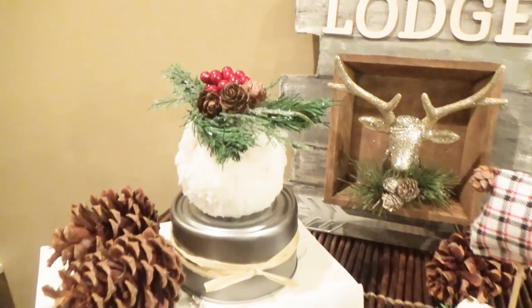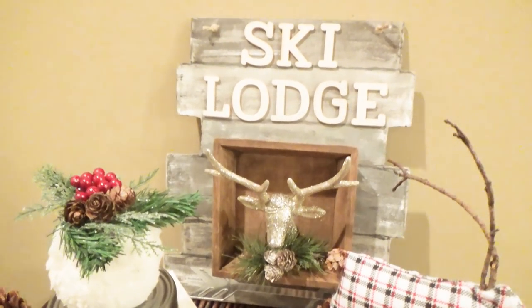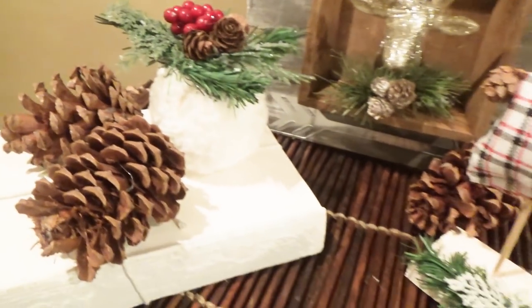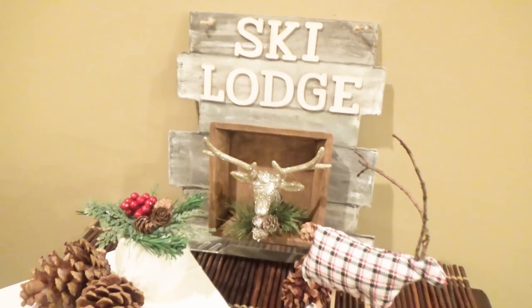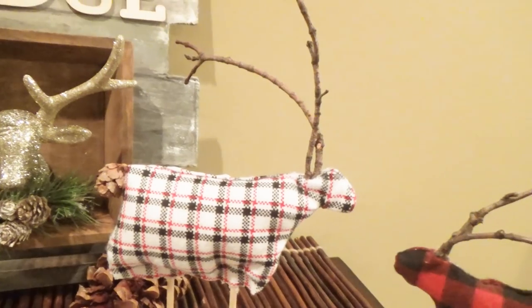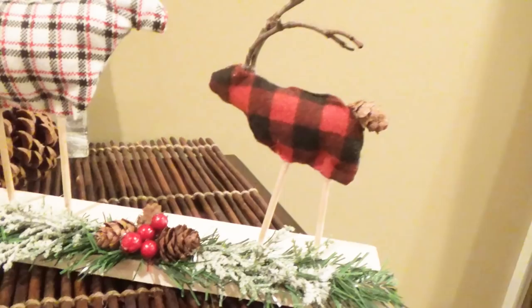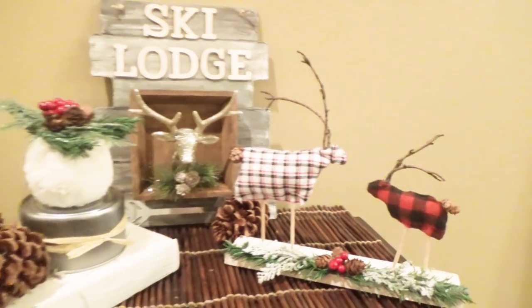Today we're going to be making these three rustic DIYs. What I love about these is they can be winter and/or Christmas decor, and I love the log cabin look of them. One of the things we're going to be making is this snowball slash ornament. We'll also be making this ski lodge sign with a deer head on it, and last but not least, these two deer — I love the primitive, simple look of them.